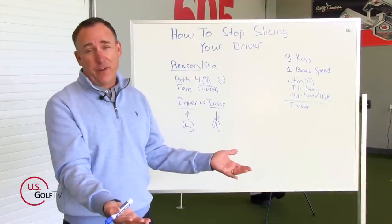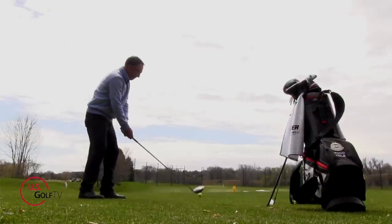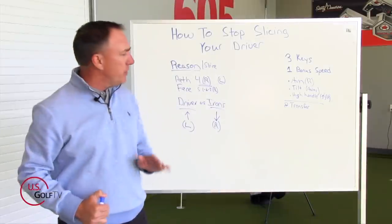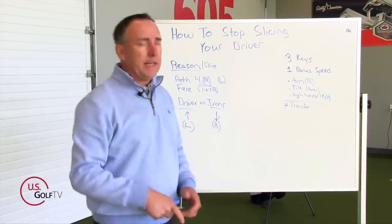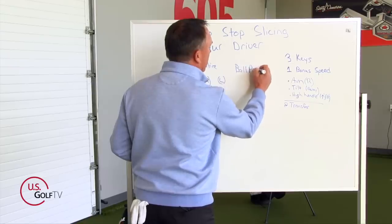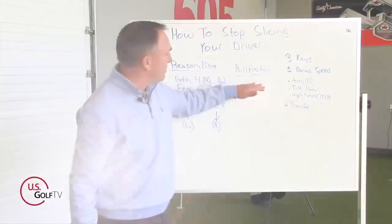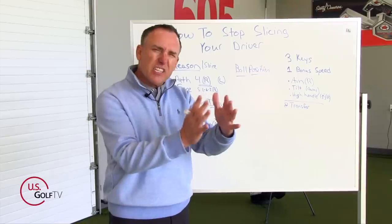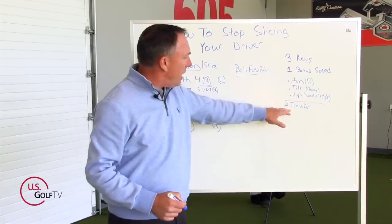Now that you're hitting a nice high draw, let's hit it further down the fairway. This is one of my favorite drills — I like to call it the transfer drill — because transferring energy into the back of the ball is key to adding more speed and distance. Also, a quick note on ball position, which is important: ball position with the driver should be off the inside of your lead foot — basically the inside of your lead heel. Get the ball forward a little bit if you're a right-handed golfer.